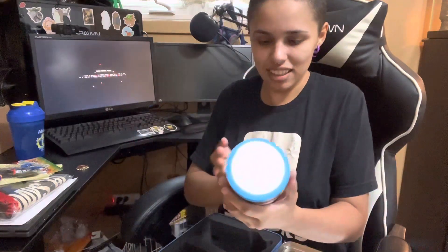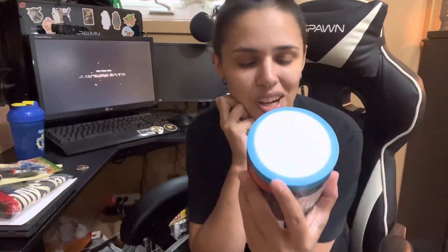Oh my God, yes. And the new GFUEL NUCCA quantum tub. This is so awesome.